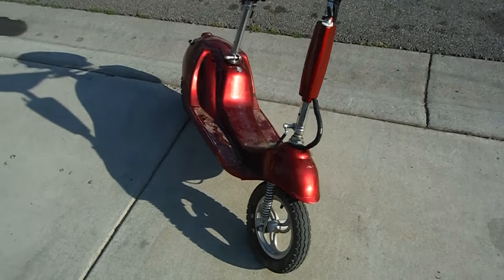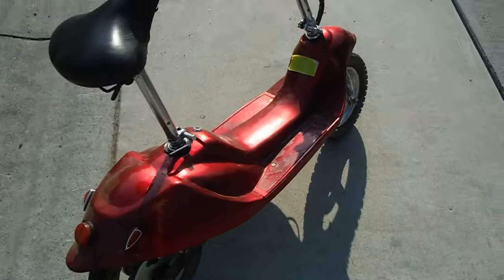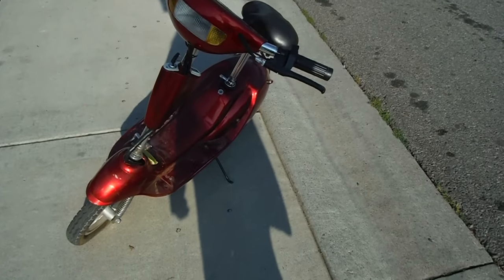Hello, this is Cartman Productions, and today I'm going to be asking all you guys a question. Should I do a video on this guy right here? This is this little moped here.